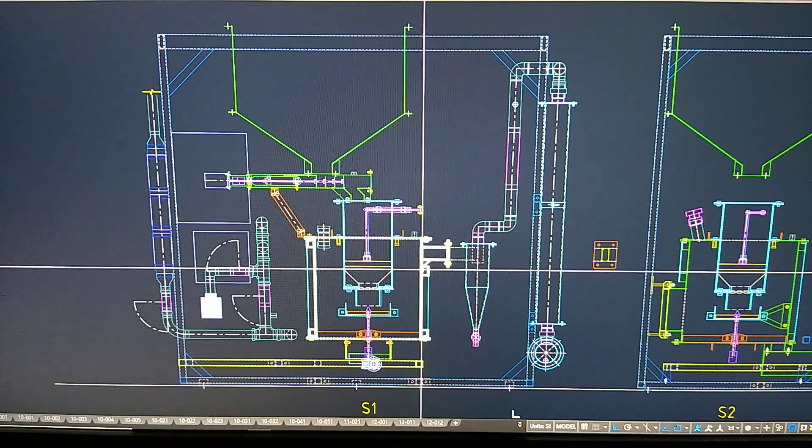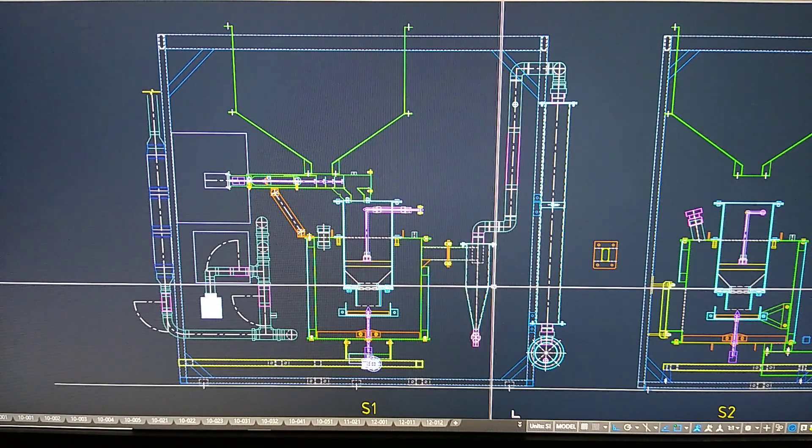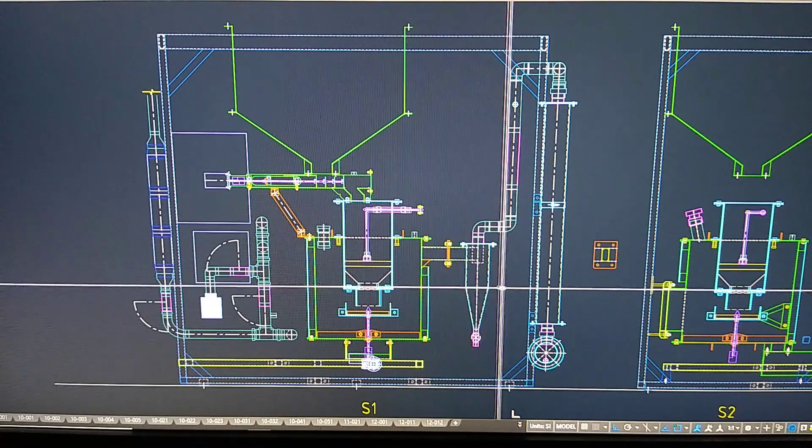And here is the gasifier body. Over here is your cyclone separator. Downstream from that, over here are the condensers.